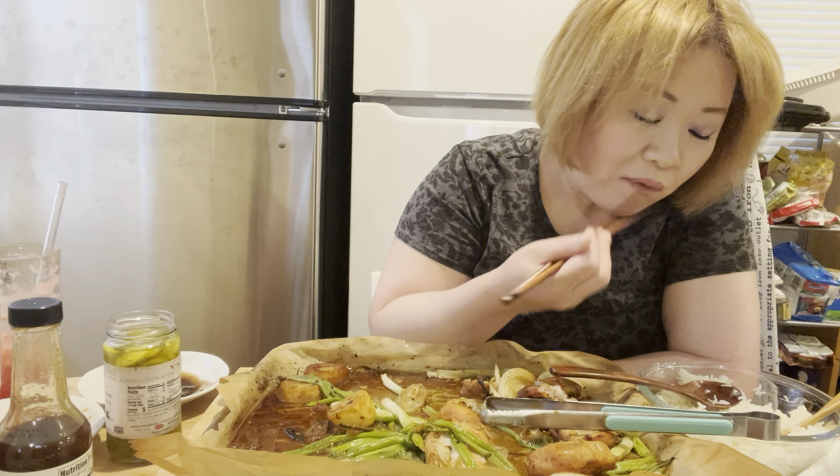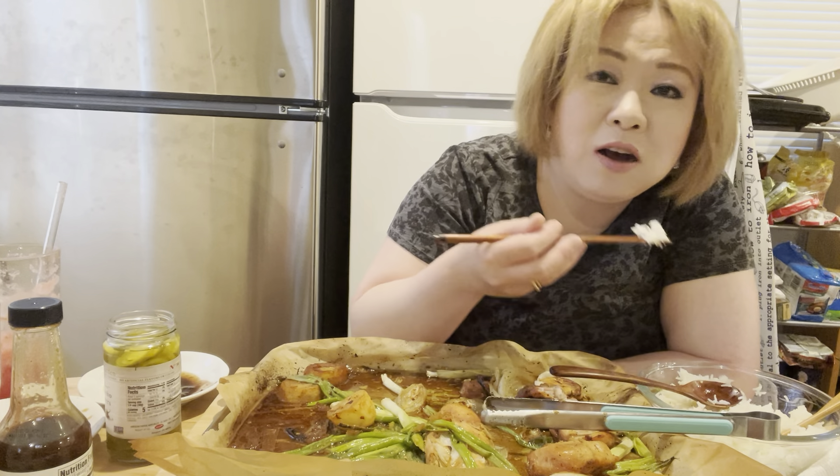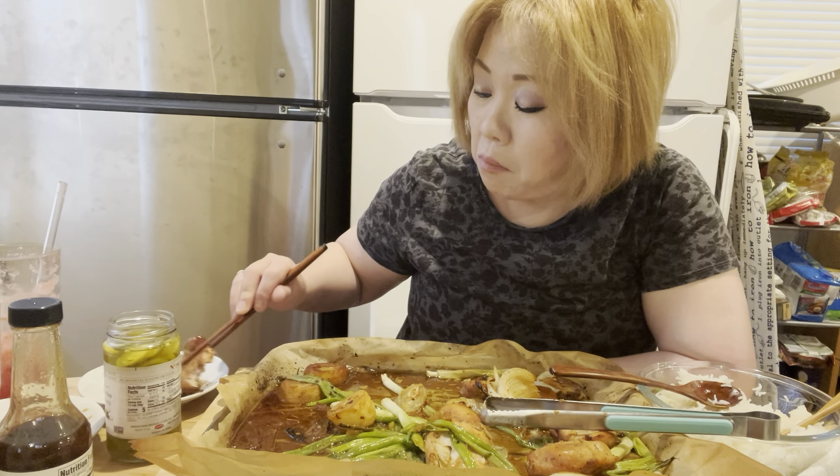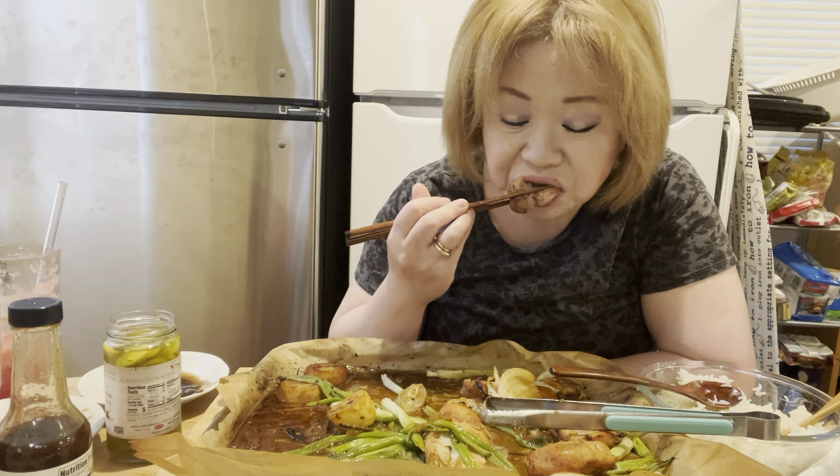I had three dogs. Two dogs passed away at home naturally — they were sick too. But Sunshine's case was different. Other parts of her body were totally healthy, except her mouth and eyes — it was really bad. That's why I put her to sleep; otherwise I would have just let her stay at home. When I say 'die' I remember her. I'm sorry for Sunshine.